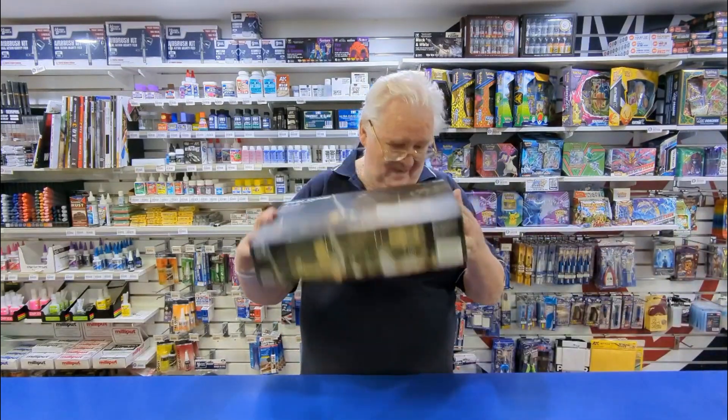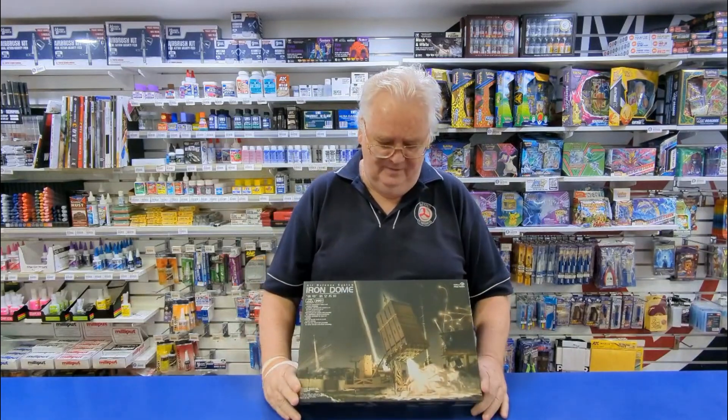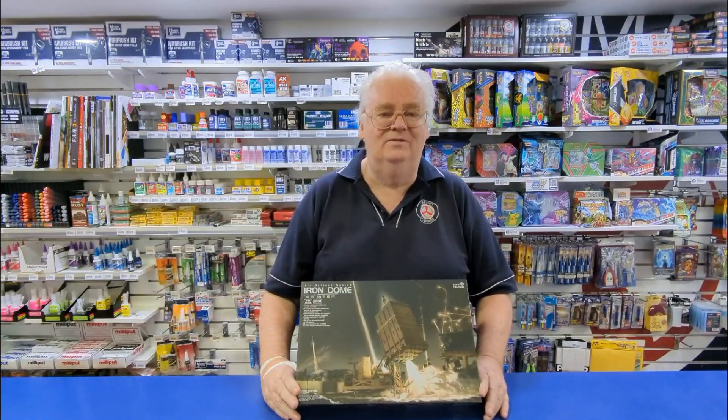Hi guys, it's Max at Metro Hobbies again. I just thought I'd show you something different from a new company that's just come out. It's from a company called Magic Factory and it's the new 35th scale Iron Dome. So let's have a look to see what's in the box.